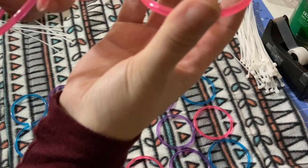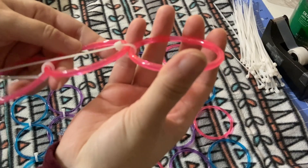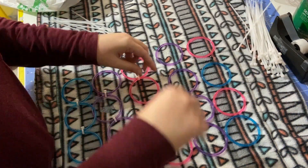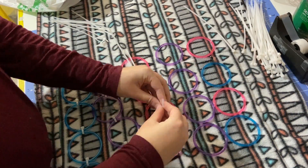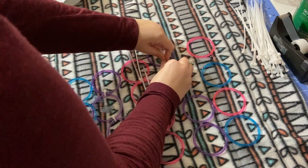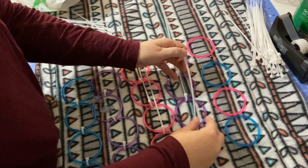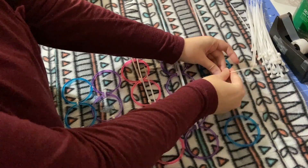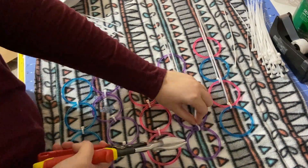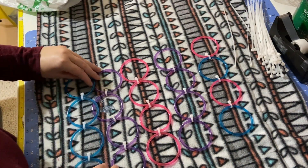Here's a good example of what not to do — this one is too tight because the rings are not laying flat, they're trying to overlap. So I'm gonna have to cut that one off and redo it. Then we're going to connect the rings together.